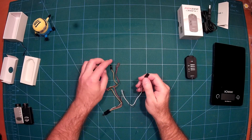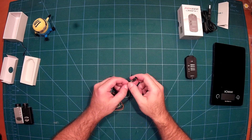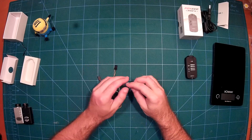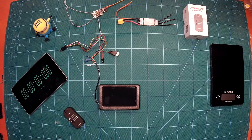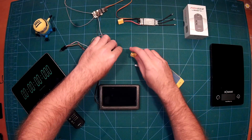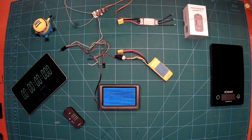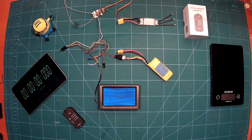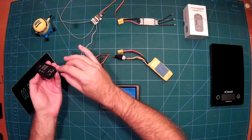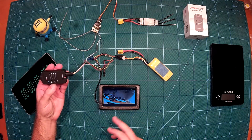Next we'll do latency measurements, the same as we did for the Mobius, the Runcam, and recently the Sky HD. After that I'll show you how the radio remote control works. The screen here is directly connected to the FPV out cable of the Foxeer. We plug in the live cable, turn the camera on, and we already have a picture — ready to perform our latency measurements.